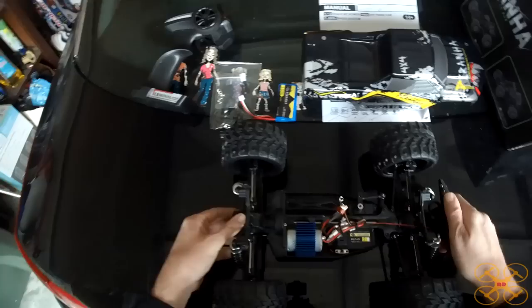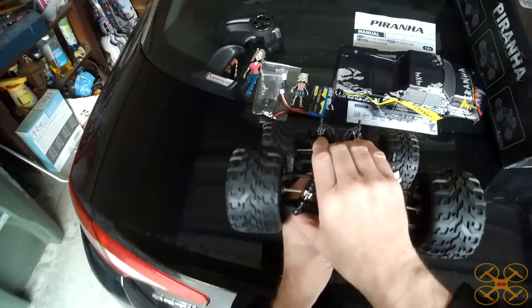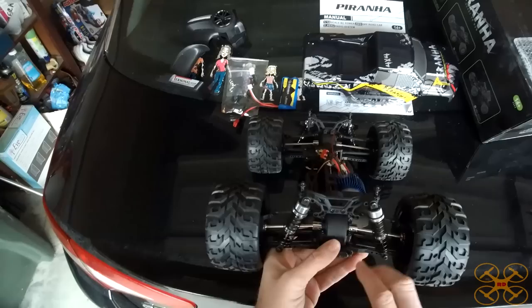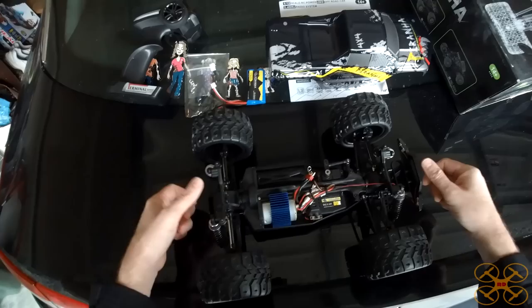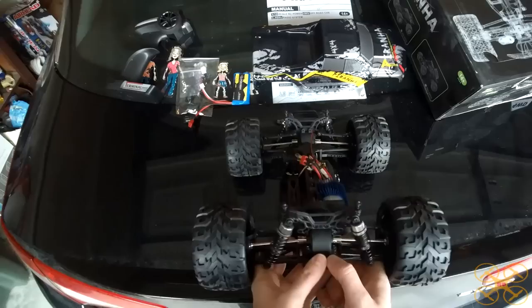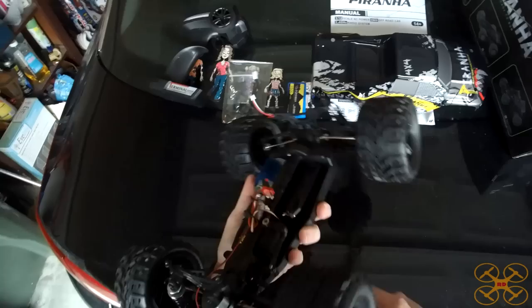I'm pretty sure it's got full ball bearings in it. The thing I noticed — take a look at these shocks. They don't look like just spring shocks; these look like oil-filled shocks. So I took them off and, well, they are oil-filled shocks on a truck at this price. There wasn't a lot of oil in them so I added some more — all I have is some really lightweight Tamiya oil, so the shocks may be too springy now. They were pretty sluggish with very little oil, so if you get this you might want to add some oil. The weight of the oil is going to affect how springy the shocks are. Oil-filled shocks on a truck in the $60 to $70 price range — you can't beat that.